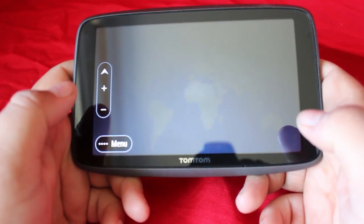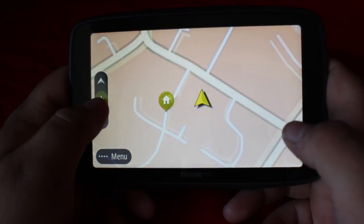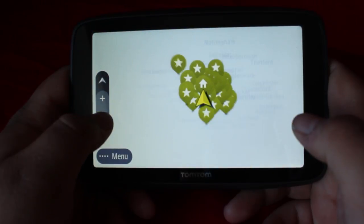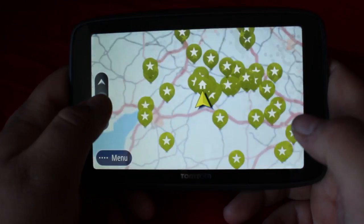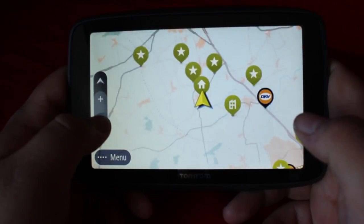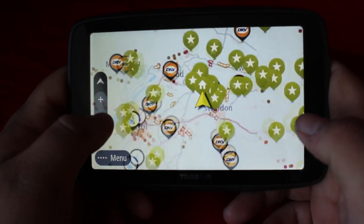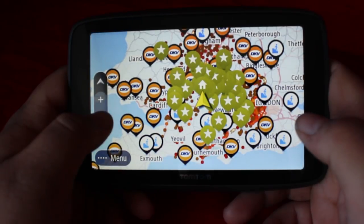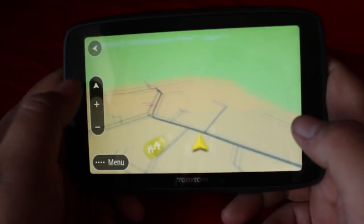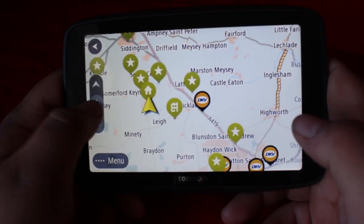I'm using the up and down button to zoom in and out of the map. I find the Go Professional 6200 is very responsive and actually loads up quite fast. Those yellow stars are places that I get loaded from — quarries and things like that — so it's really handy to see where they are and which cities and towns they're in without having to wait for the map to load.